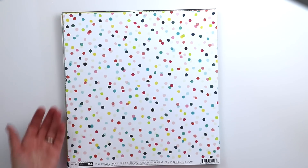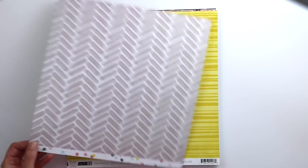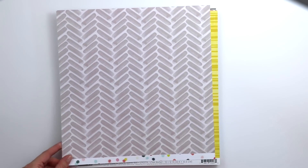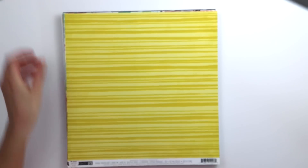The colorful polka dot paper just makes my heart happy with all those colors. On the back is a gray painterly chevron paper. Paper 5 is a yellow striped paper, great for backgrounds.